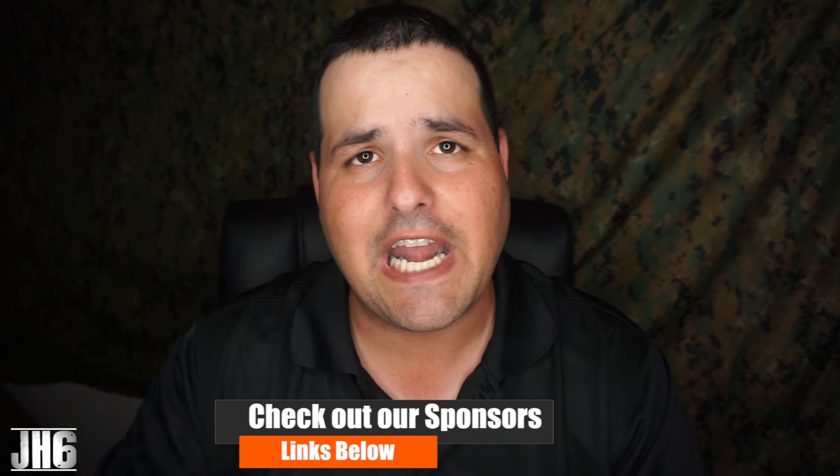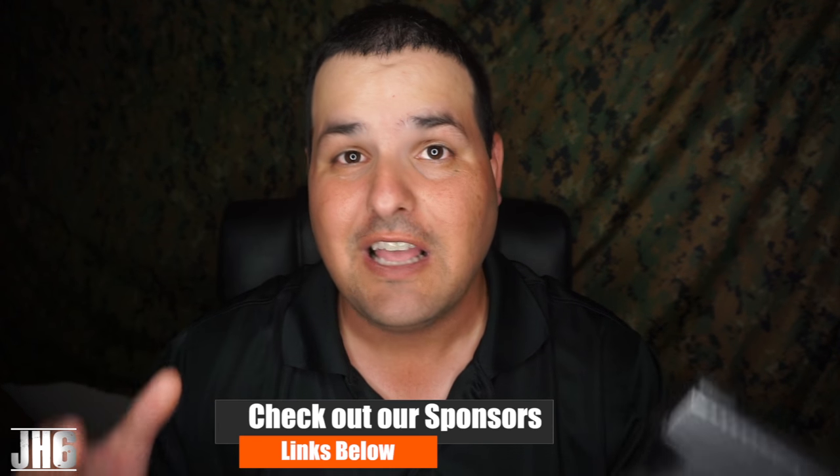They look really nice. All right guys, so there you have it. Let me know what you think — if you got comments, put them down below. If you have a set of these sights, definitely put it down below, let me know if you like them or don't like them. Give me some details. Stay tuned because we got a range trip coming up — hopefully going to Hot Shot in the next week or two — and we're going to put a bunch of rounds down range and come back and do a part two to this video. I appreciate the support, stay tuned because we got a lot of videos coming up.